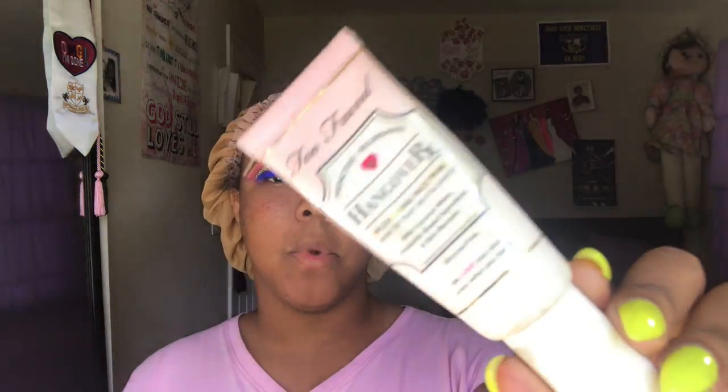To start off this review, I'm going to first prep my face. I'm going back to an oldie but a goodie — this is the Two Faced Protective and Nourishing Hangover Primer. I'm going to put that all over my skin.